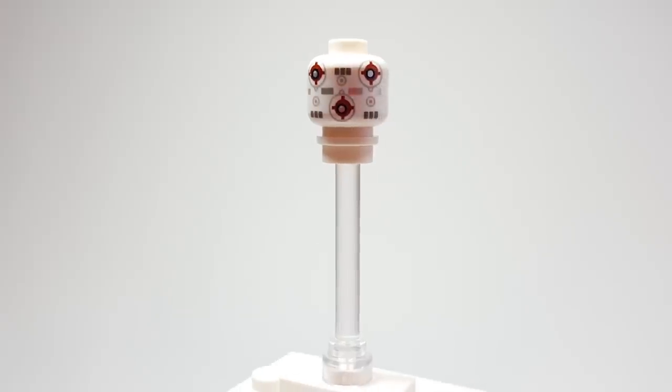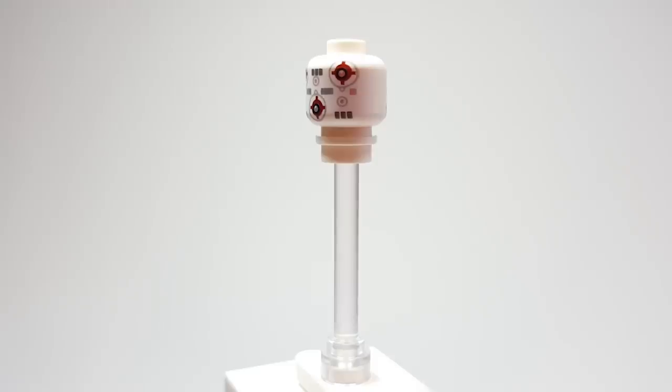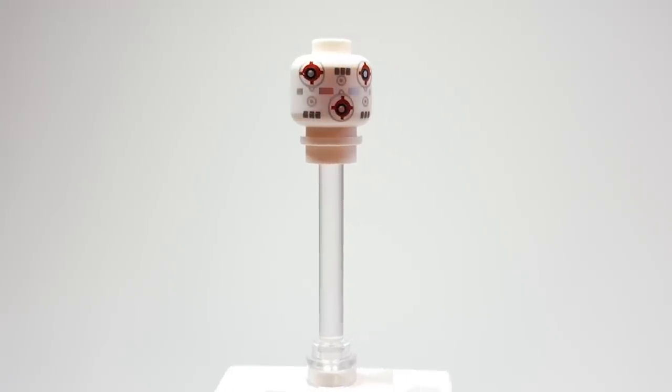Could they have included the helmet? I know it wouldn't have made sense since they do it on the Millennium Falcon, but it's fine. I really love this, and I think that this is just so great to be getting for the first time.